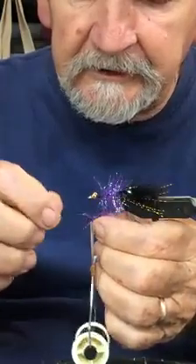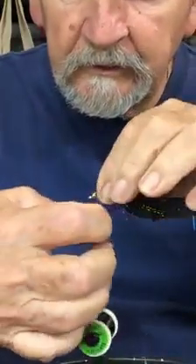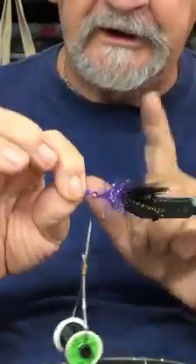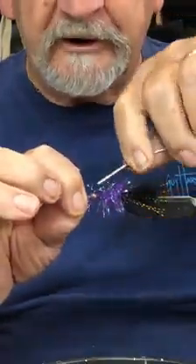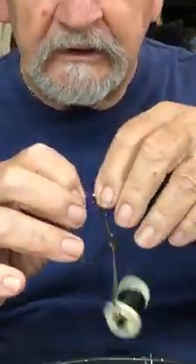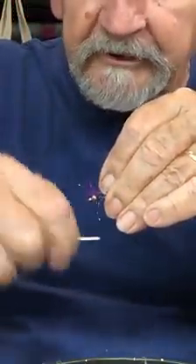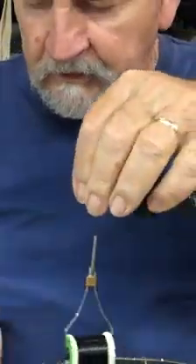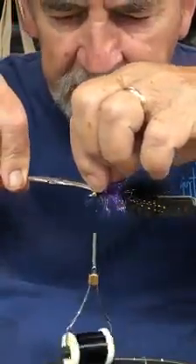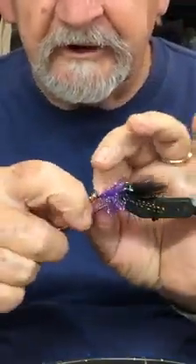I'm going to bring it right up behind the eyes with a little more wrap. Then I'm going to bring this up and just lay it between the eyes. I'm going to take my thread behind the eyes and go around here, then take my fingers and pull the material out of the way. Give this 10 wraps. Take my scissor and clip off the end material that I don't need.